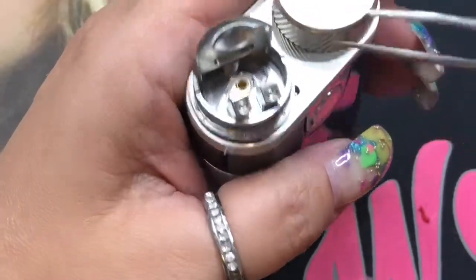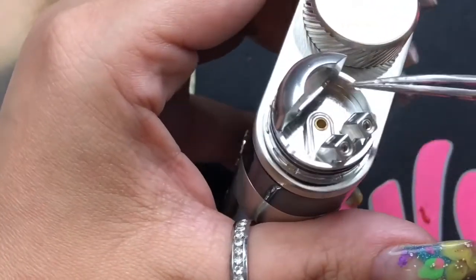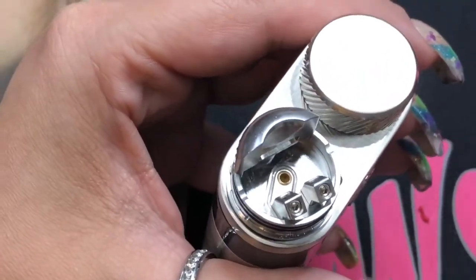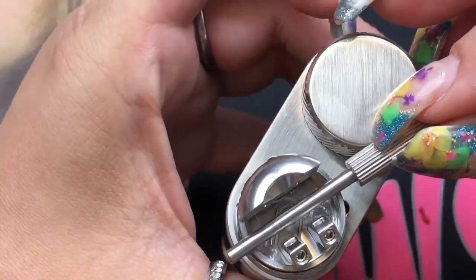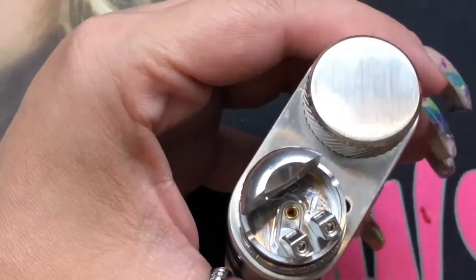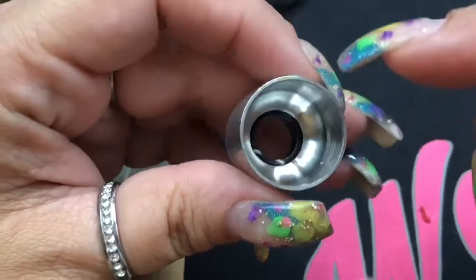It's got two grub screws here for you to install your coil. You're going to see two little indications on either side of the RDA — so when you're placing your coil you can lay it in the indicated area and know exactly where your coil has to sit, which I think is a fantastic idea. The top cap is domed to provide better flavor, and there is just that single airflow slot.